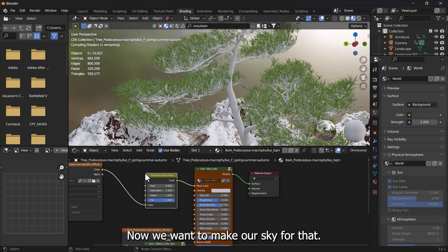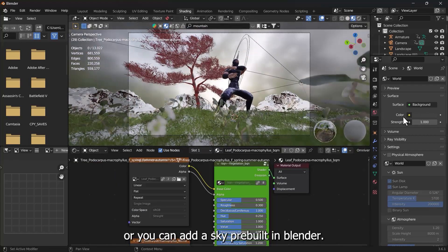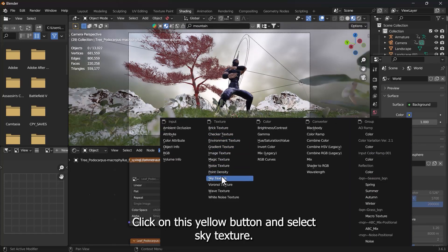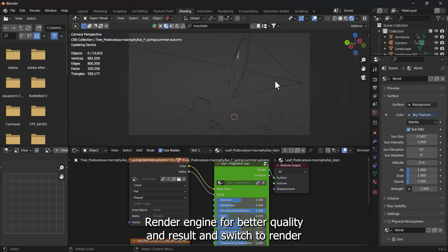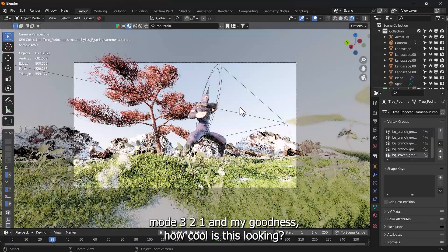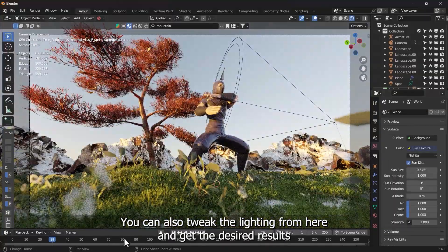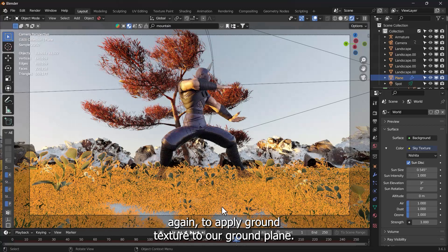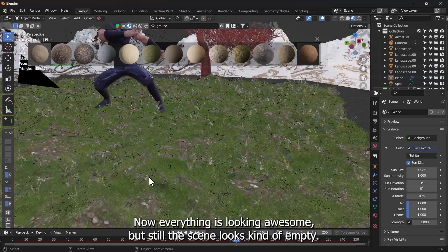Now we want to make our sky. You can use any HDRI from online for free, or add a sky pre-built in Blender. Click the yellow button and select Sky Texture — leave it to Nishita. Make sure you're in Cycles Render Engine for better quality. Switch to Render Mode and it looks incredible — you can also tweak the lighting from here. To apply ground texture to the ground plane, search in the Blender Kit search bar in the Textures panel and click whatever you like. Now everything is looking awesome, but the scene still looks a bit empty.